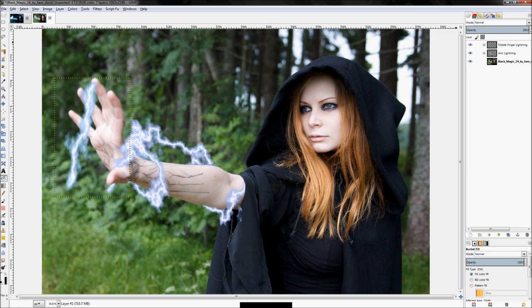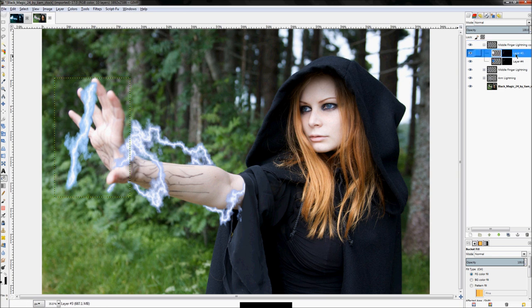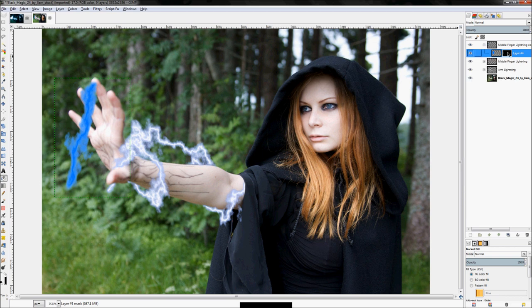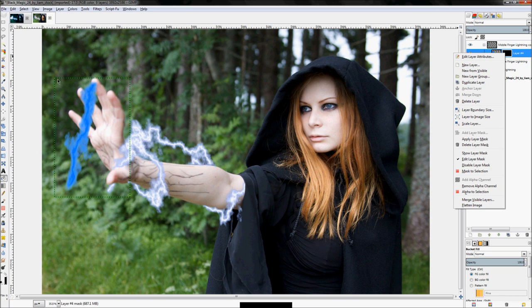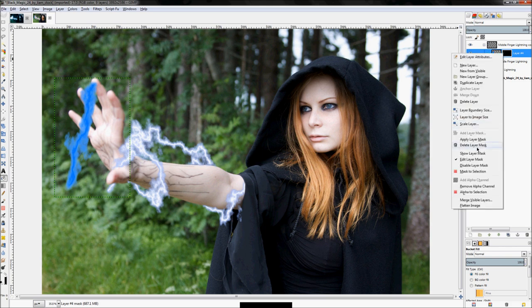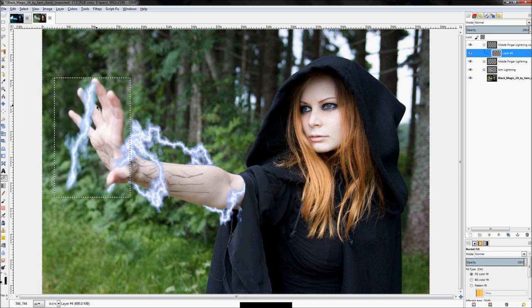To create the index finger lightning, right-click on my middle finger lightning layer group and click 'Duplicate Layer'. I'm not actually going to use the layers inside — I did that to keep the layer bounding box size the same without having to retype those numbers. I'll keep the blue layer, delete the white one, right-click on the layer mask and click 'Delete Layer Mask', then select all and hit Delete to remove all pixels. Now rename the layer group to 'index finger lightning'.